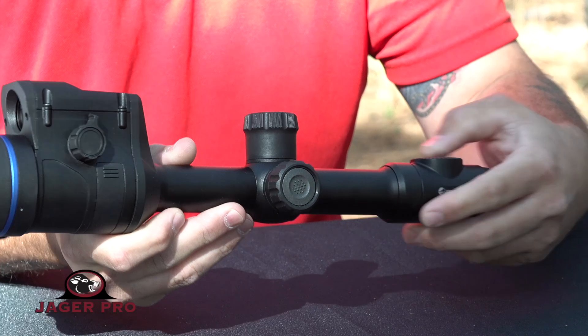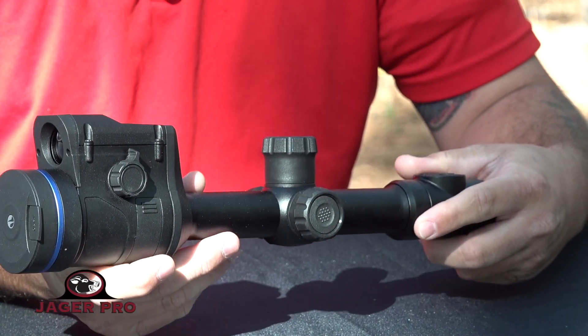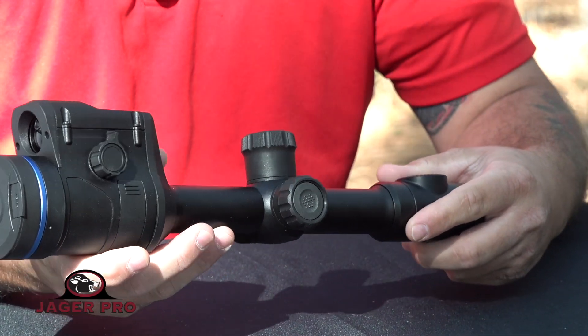This scope is also high impact resistant and can be used with high caliber hunting rifles, as well as smooth bore and pneumatic weapons.